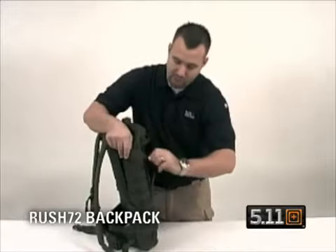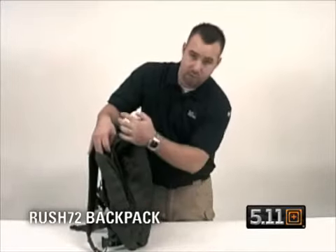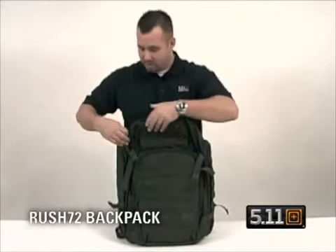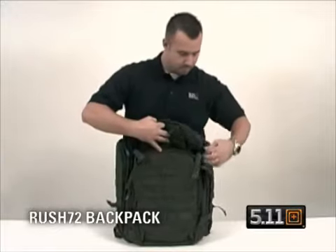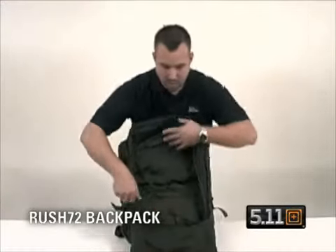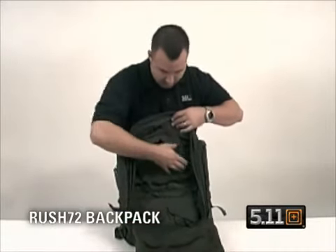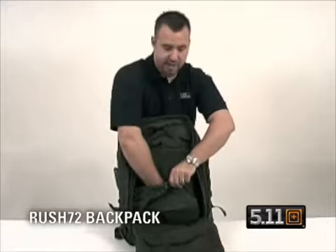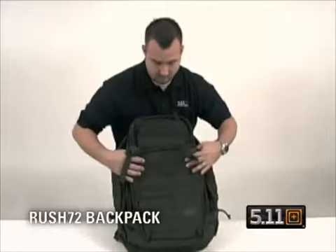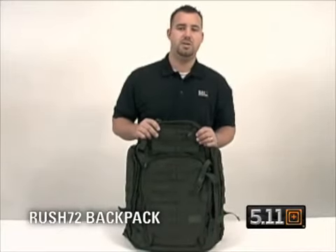You've got full-length compartments on the sides — full sides with deep inner pockets that go along the whole side of the bag. Getting into the main compartment of the bag, drop the front down. You've got mesh pockets accessible from the top and the bottom, a mesh pocket here, a divider — say if you want to keep a laptop or something in a larger area. That's your 5.11 Rush 72 backpack.